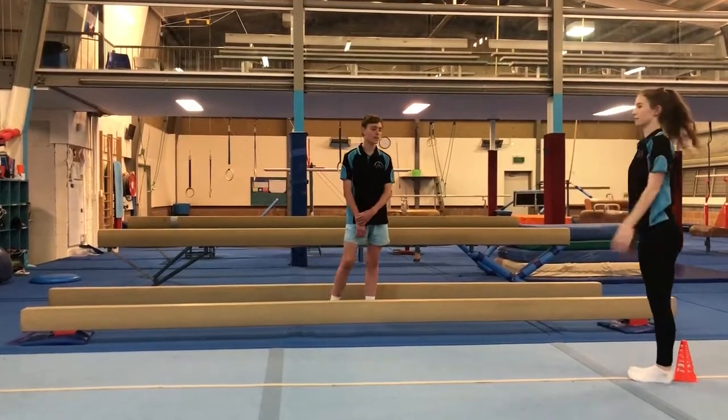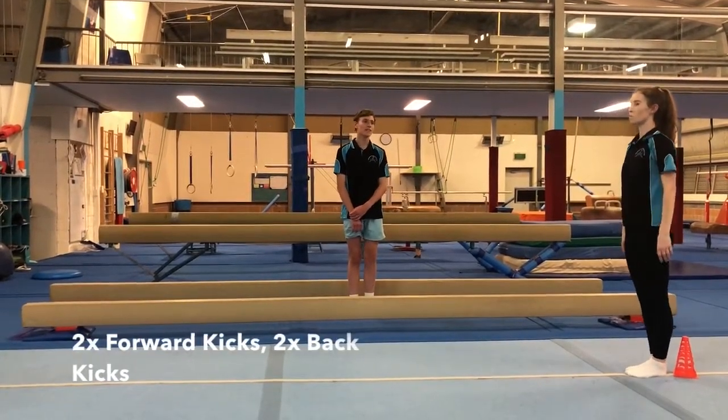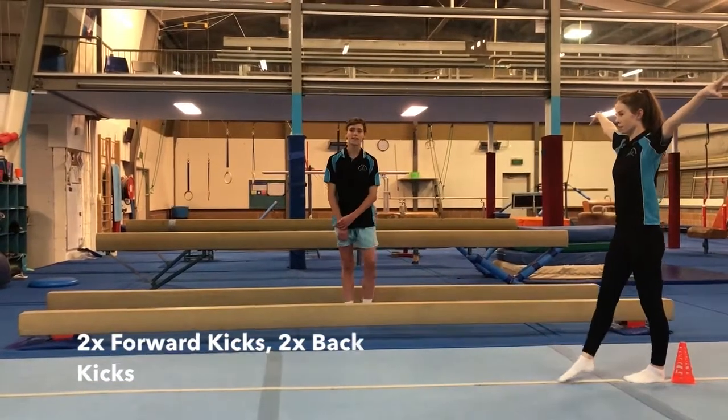And then for our third rotation, that's going to be a combination of these. So we're going to do two forwards kicks and then two backwards kicks.